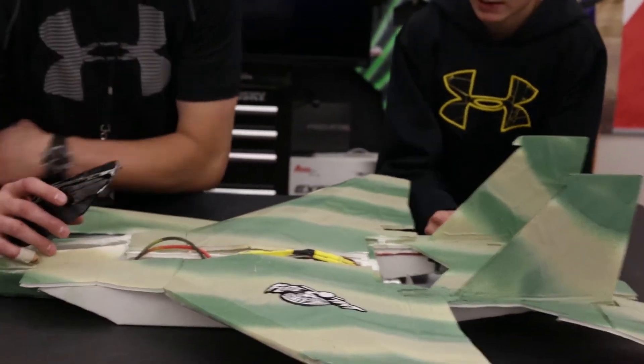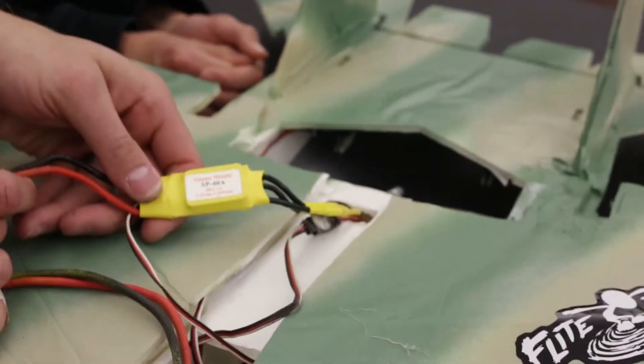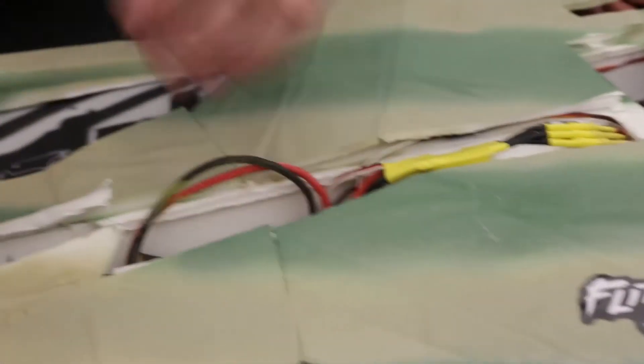Come over here to check it out — he's got himself a 30 amp ESC ready for his battery, receiver's all in there. Excellent, dude, you did a good job on this.